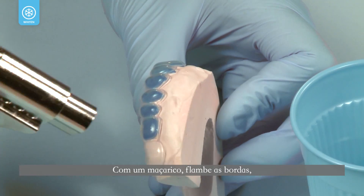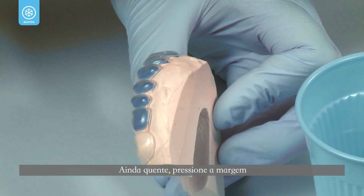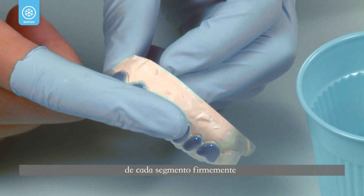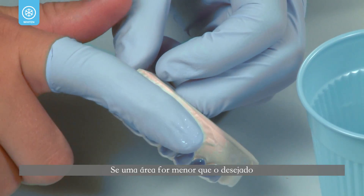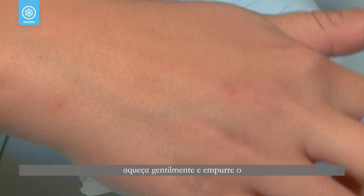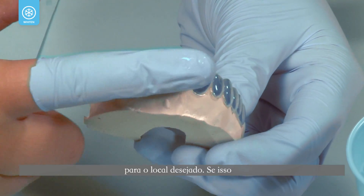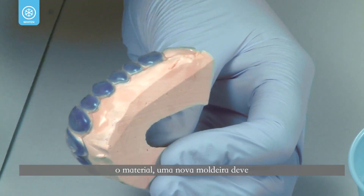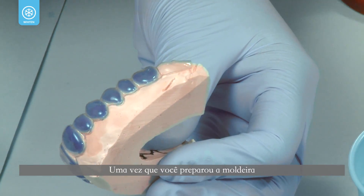Gently flame polish the edges one quadrant at a time. While still warm, hold the periphery of each segment firmly against the model for three seconds with a water-moistened finger. If an area is short of the desired length, gently heat it and push the tray material to the desired location. If this overthins the tray material, a new tray should be fabricated.